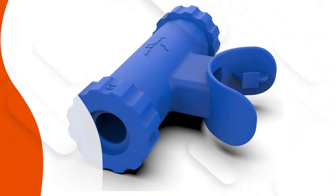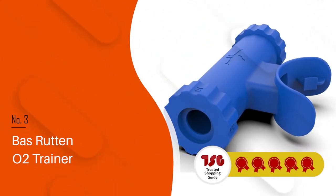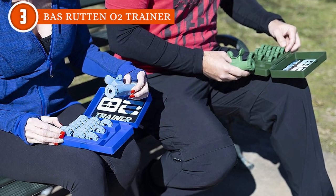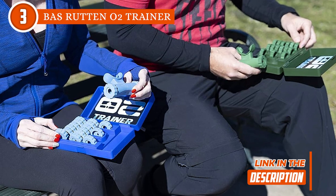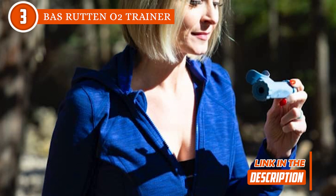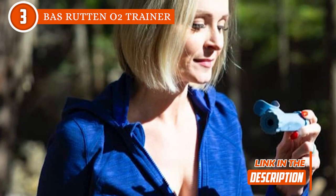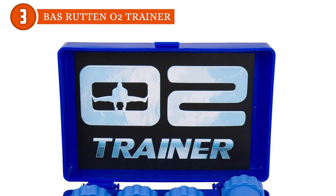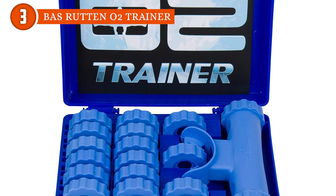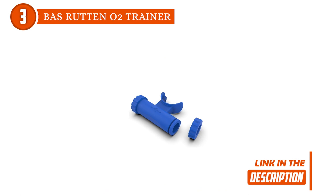The third lung exerciser on our list is the Bass Ruten O2 Trainer, which TrustedShoppyGuy.com has awarded a 5-batch rating. This product was created by famous mixed martial artist Bass Ruten. It helps you regulate how much air you take in and amps up your lung power. There is a flap that shuts off one side while you are inhaling, making you pull air from the other side through a small resistance cap hole — ranging from a 14mm hole to a 1mm one. A bigger hole means easier breathing, so you can dial in the cap that matches your performance level.